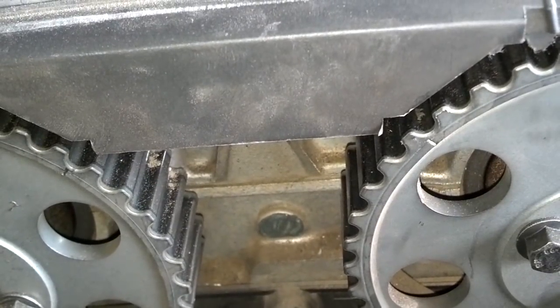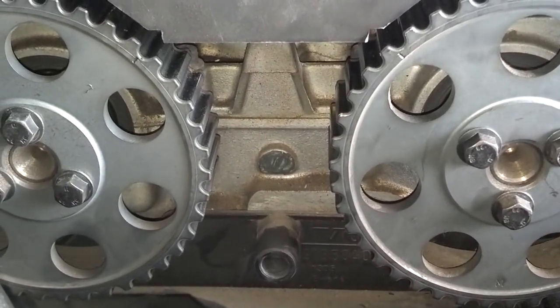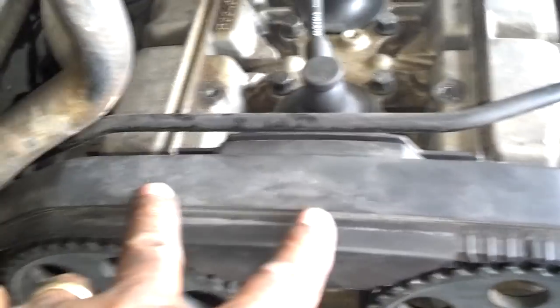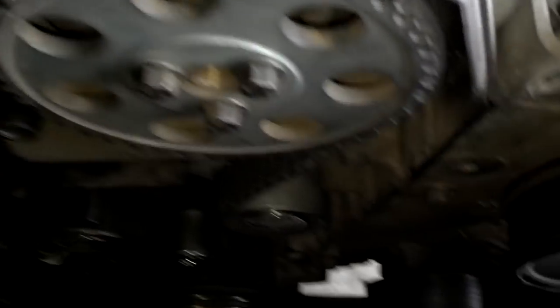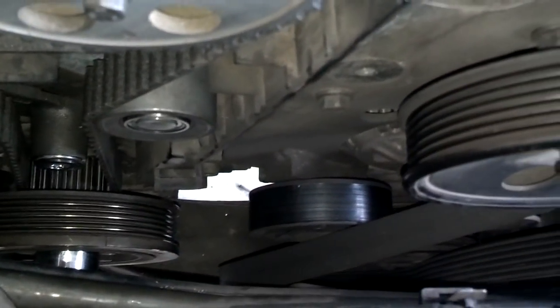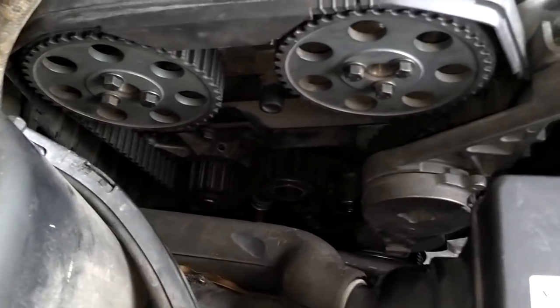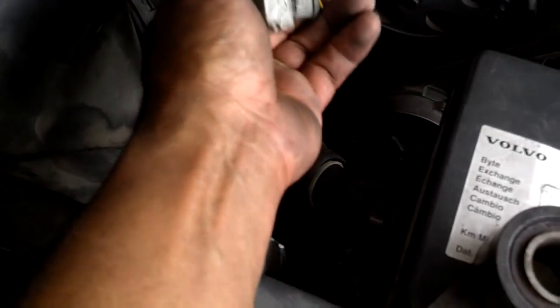I turned the motor over two full times. I lined my timing marks back up, and my timing mark on the crank is still lined up down there. So the next thing I'm going to do is secure this top timing belt cover with the two 10mm bolts and the fuel line bracket. I got the top cover on. Now I'm going to put this bracket back on the front of the serpentine belt. Next I'm going to put the coolant bottle back — plug in the low level sensor and then snap the coolant bottle into place.